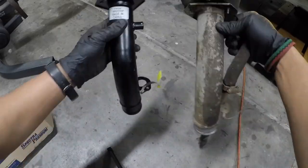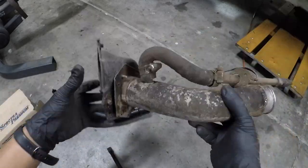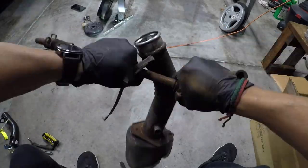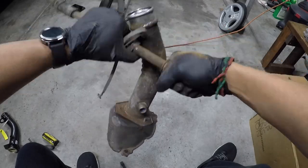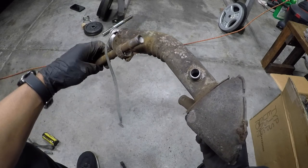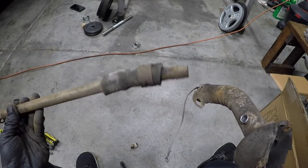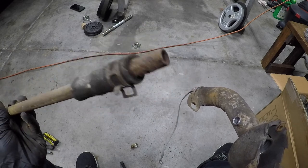I had a brand new filler neck ready for when I pulled the old one out. But as I inspected the old one, I didn't see any spots where it was leaking. So I turned my attention elsewhere and it became pretty obvious where the leak was coming from. This is part of the vent tube that goes from the filler neck to the top of the fuel tank, and when I removed the filler neck, this end wasn't connected to anything. So maybe this is where the leak was coming from.